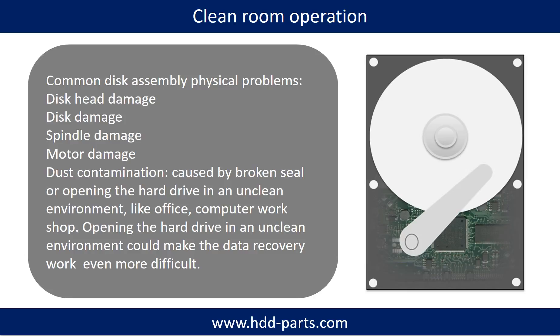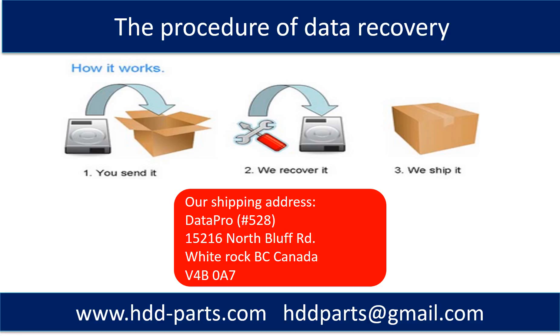Opening the hard drive in an unclean environment could make the data recovery work even more difficult. This picture shows the procedure of how we do data recovery for our clients: first, the client sends their hard drive to us; second, we do data recovery; third, we ship the recovered data back to our clients.